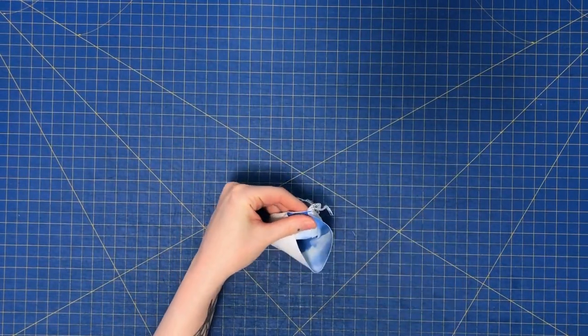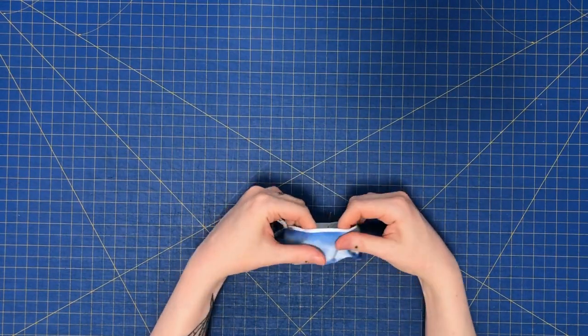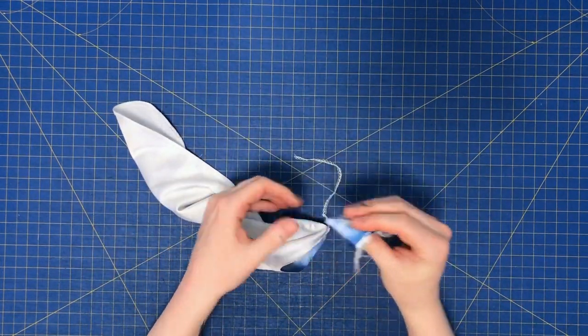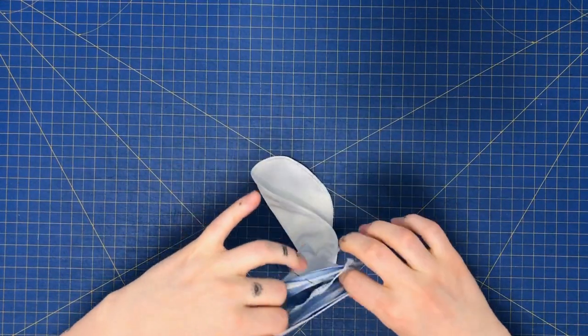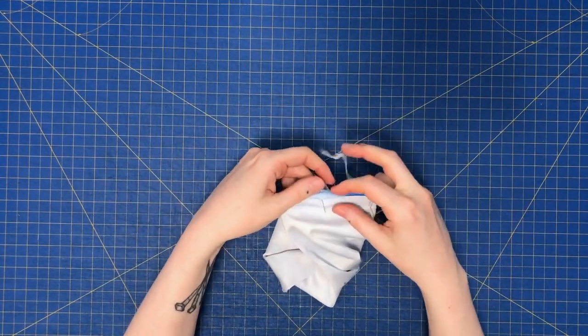Take the cuff tube and fold in half so the pattern is facing outwards. Pin in four equally spaced out places. Pin the sock cuff to the opening of the sock body, right sides together. Make sure the seams are lined up and everything is pinned evenly to prevent bunching.